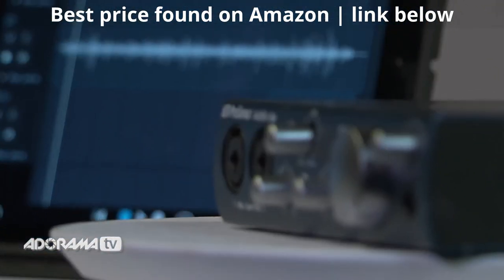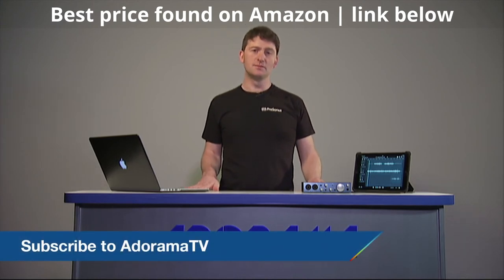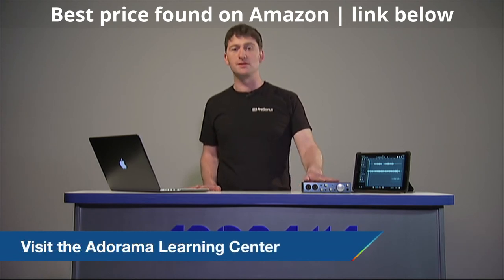Thanks for joining us today on AdoramaTV. Subscribe to AdoramaTV and like, share, and comment on this video. You can also visit the Adorama Learning Center to check out tips and tricks on how to use more PreSonus products.